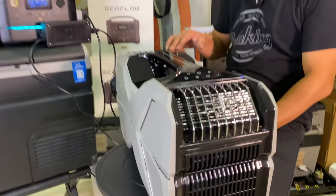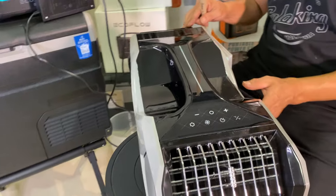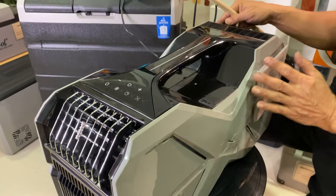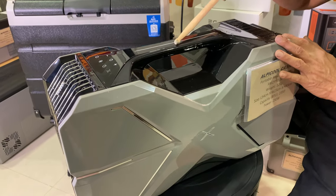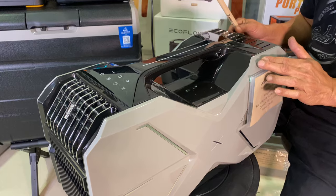This is actually a new model. This is not the CA2500 — that was last year's model. This year, 2022, we just received the new model: the CA3000.